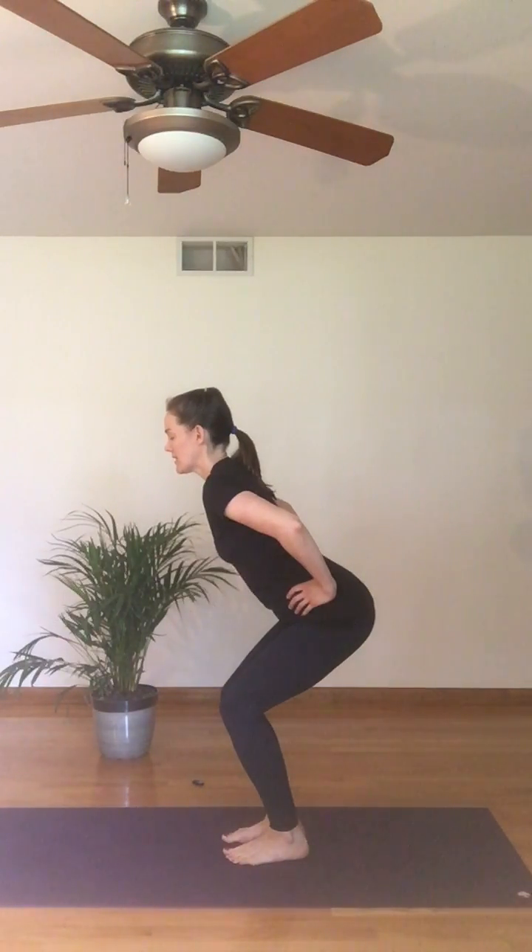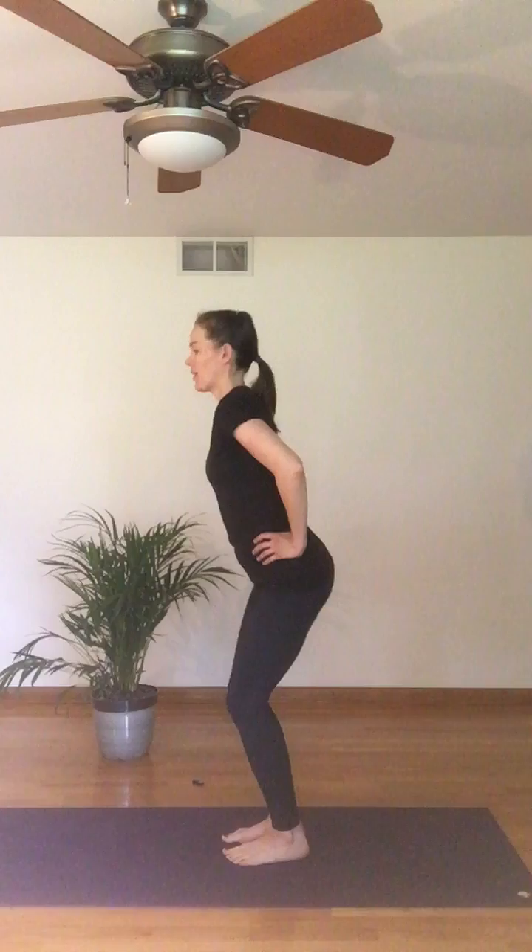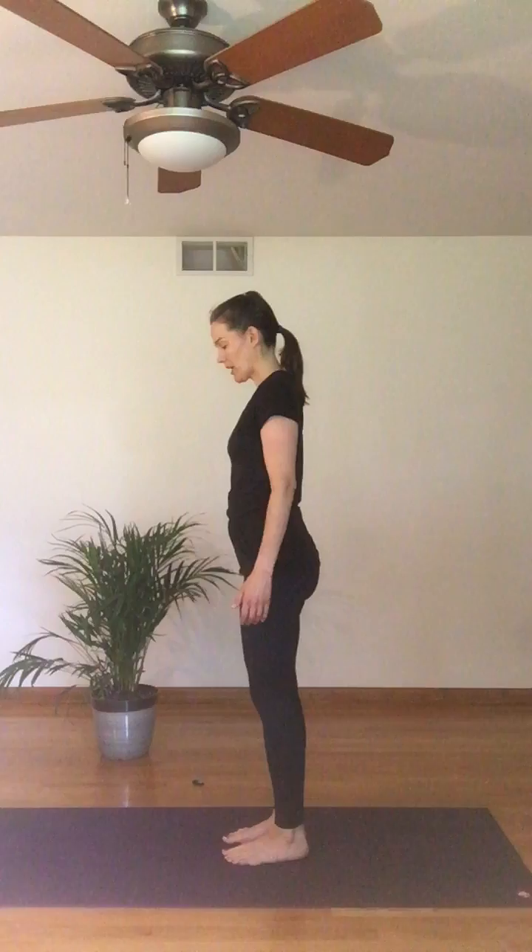Breathe here for just about three breaths. Keep your breath free and easy and then at the end of your third breath, go ahead and ground through your feet, rise up, and now we'll add the next level to this pose — variation two.